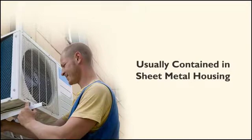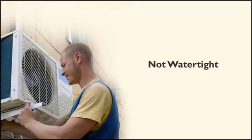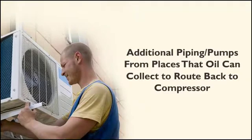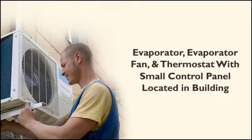These components are usually contained in a sheet metal housing with louvers for the condenser air flow and are generally not water tight. The most critical point to realize when choosing a location for this unit is that there should be no place where the oil that runs with the refrigeration flow can collect. If a continuous downward path is not available for the refrigerant flow back to the compressor, then additional piping and or pumps must be used to route the collected oil back to the compressor. Damage to the refrigerant valves can occur immediately if slugs of oil or liquid refrigerant are returned to the compressor. The evaporator, evaporator fan, and a thermostat with a small control panel are located in the building or room to be cooled.